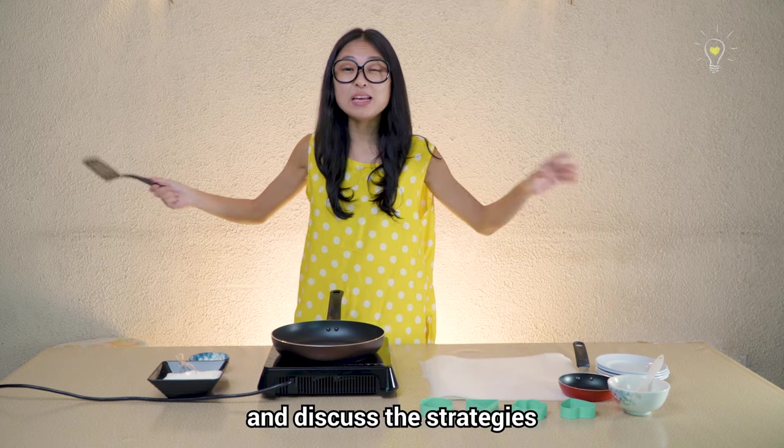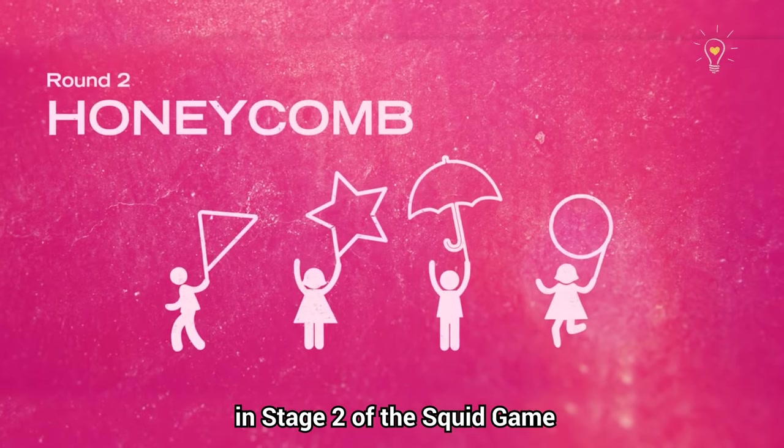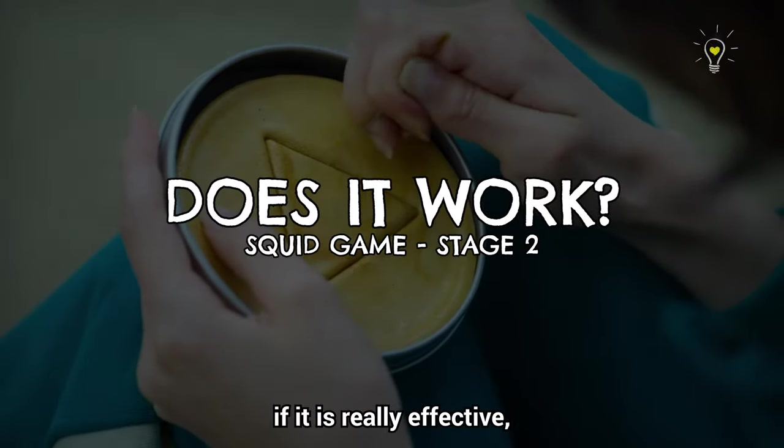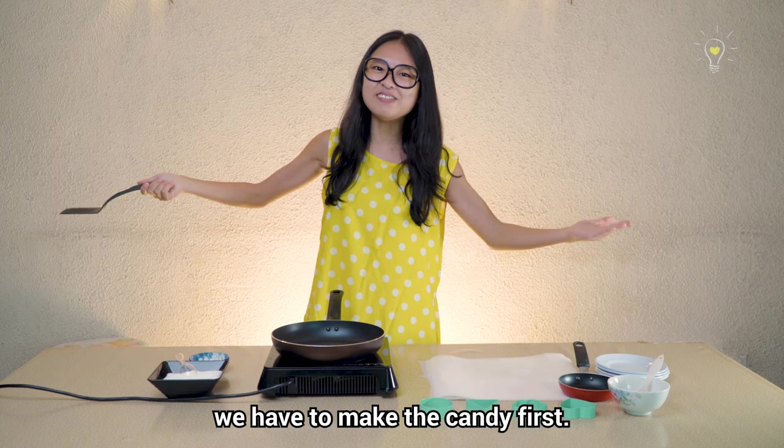Today, we're going to test out and discuss the strategies being used in stage two of the Squid Game — the Dalgona Candy Game. We're going to see if it's really effective, if it really works. But before that, we have to make the candy first.